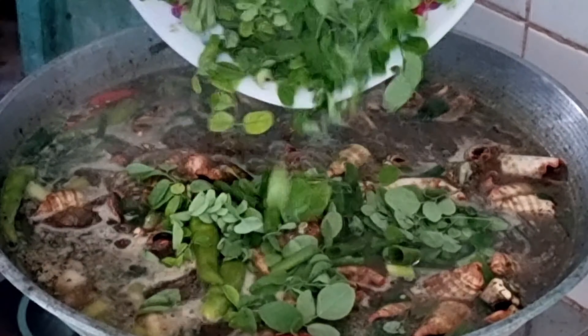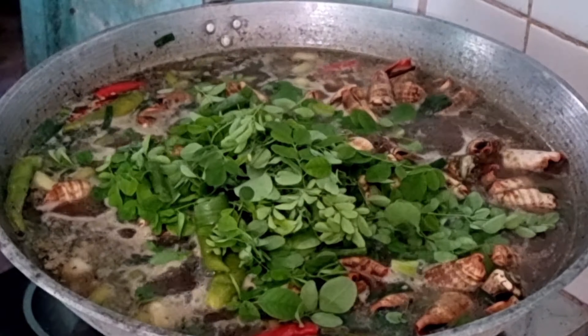Bago maluto, ay huli natin ilalagay ang malunggay upang ito ay hindi ma-overcook.